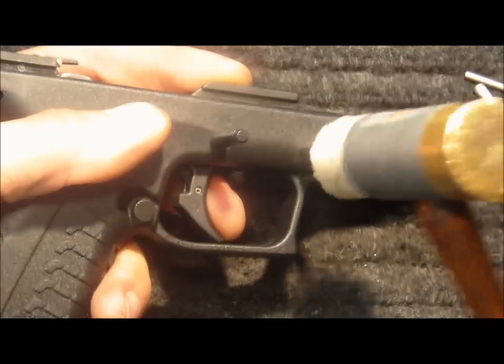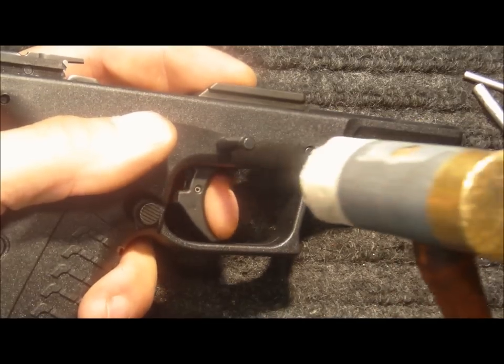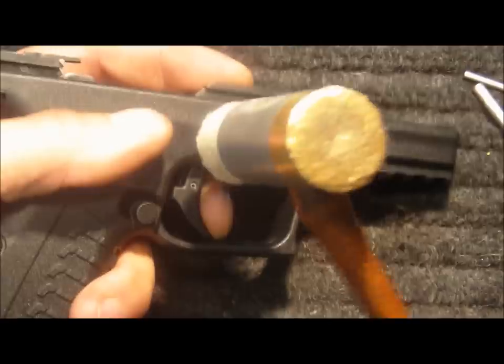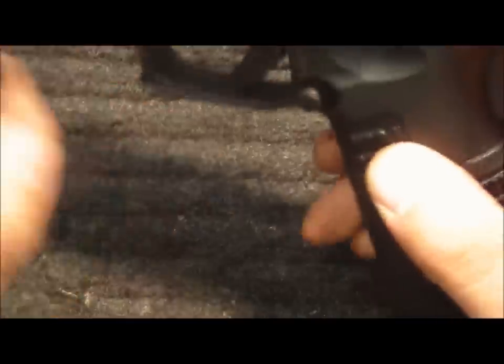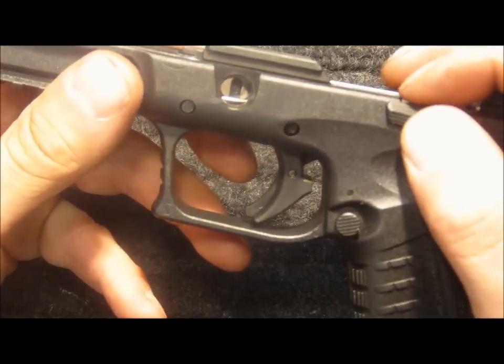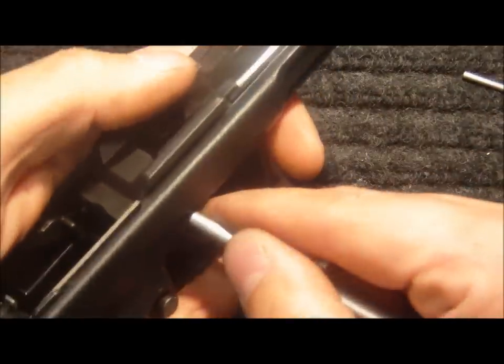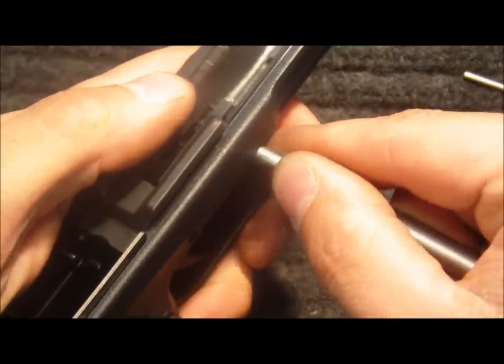Use a hammer to set the locking block pin, and use my finger to compress the trigger to get that in place. Ensure that the slide stop is lined up for the trigger pin and finish seating that. Use a four and a half millimeter punch to ensure that they're locked into the detents.